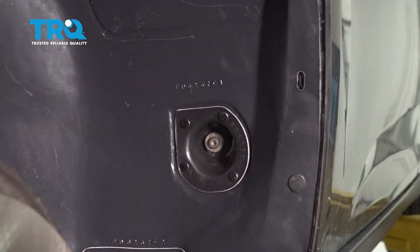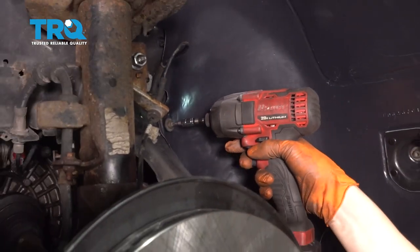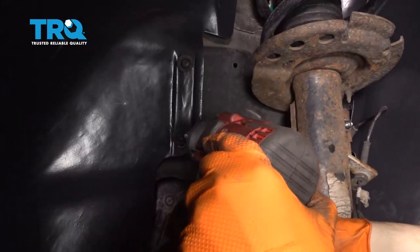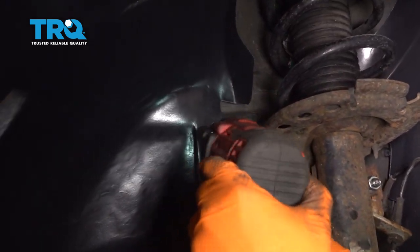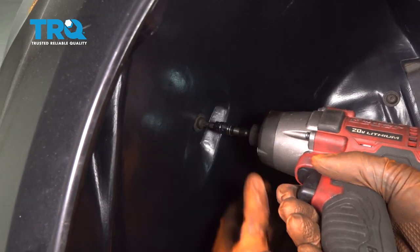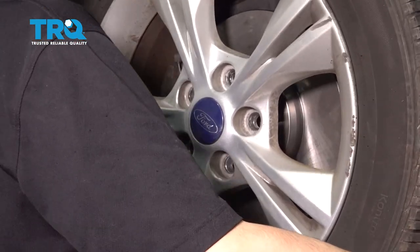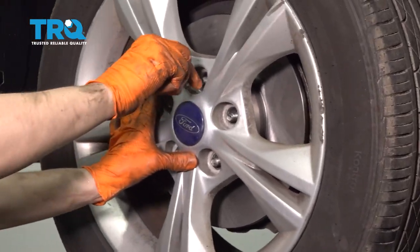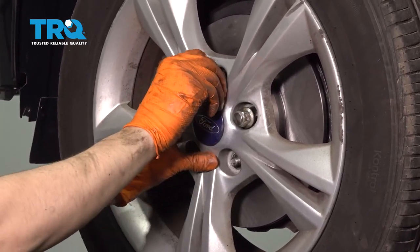That's started. Let's snug them up — tight. That one stripped but it's kind of tight. Last one over here — that's tight. Perfect. Let's put the wheel back on. Start on all of your lug nuts, snug them up, and torque them to 100 foot-pounds.